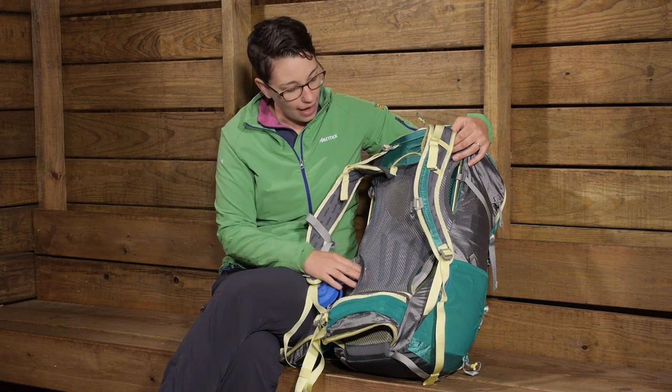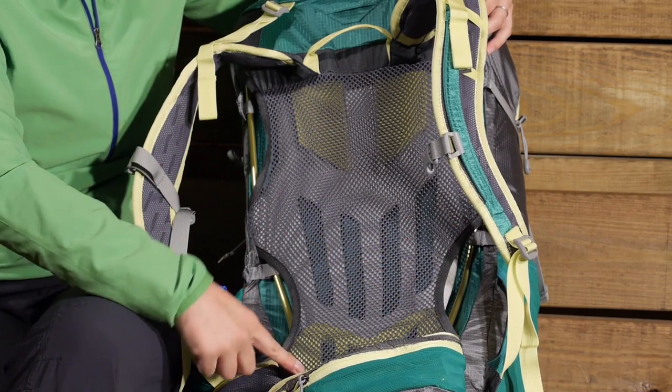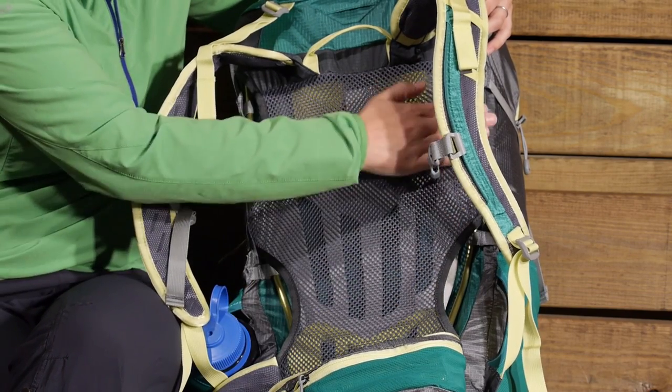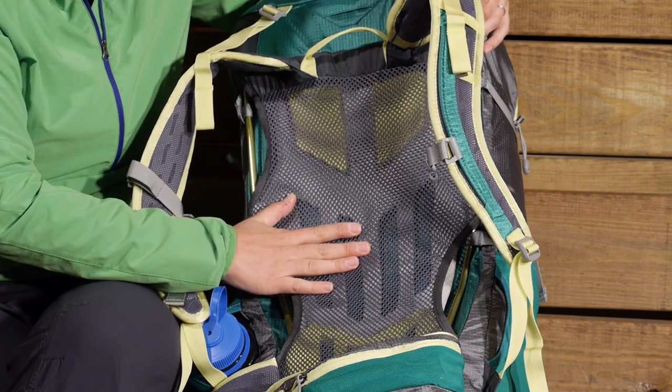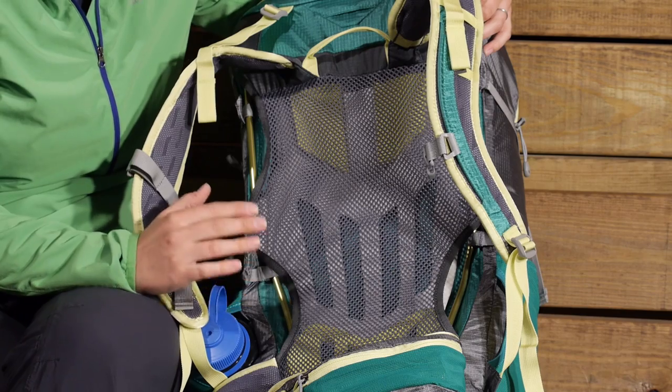You do have a lightweight aluminum frame that goes around the pack here, so that gives it pretty much rigidity. But with this trampoline style back panel it doesn't feel as rigid as it is.